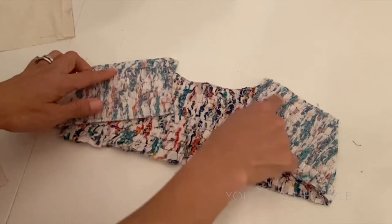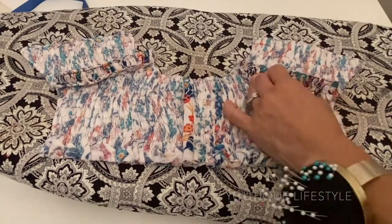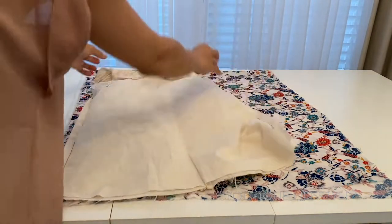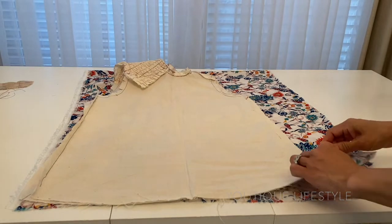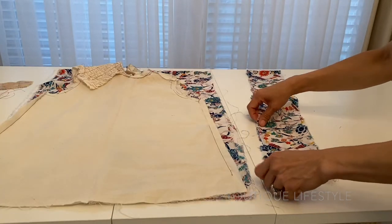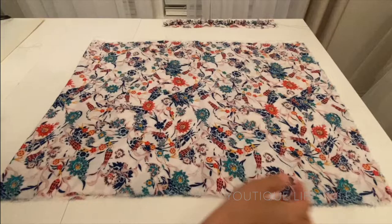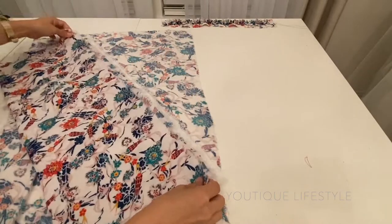With the right sides of the fabric facing each other I am going to sew the shirred pieces together at the shoulder seam. Once it is sewn together I am going to open it up and press. I am now ready to start on the main bodice. I will lay the toile down on top of the fashion fabric and at the widest width of the fabric I am just going to snip the fabric and then tear it along the straight of grain. I will use this fabric for the neck band and the ruffle.